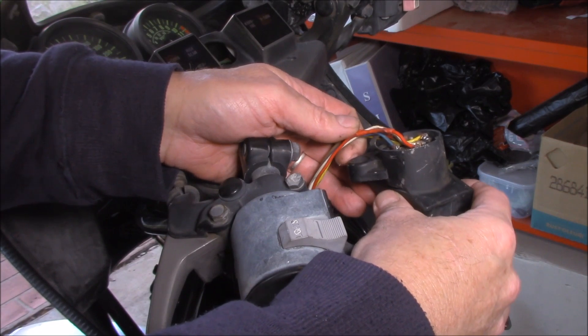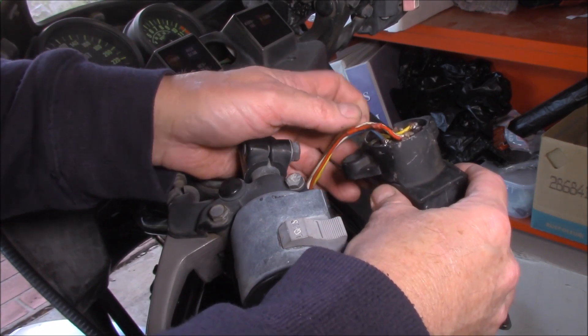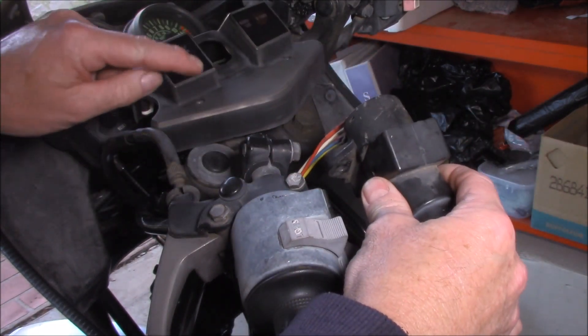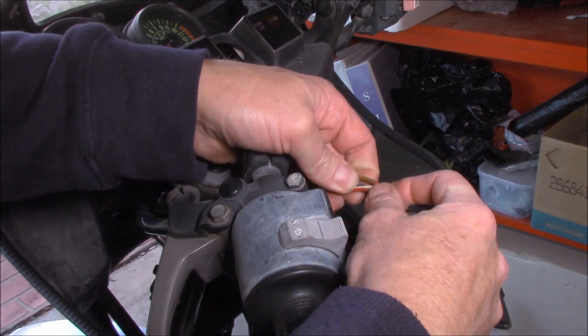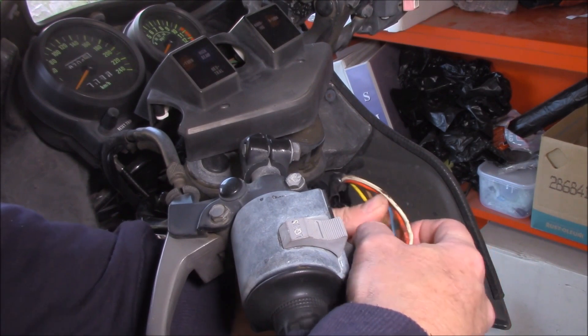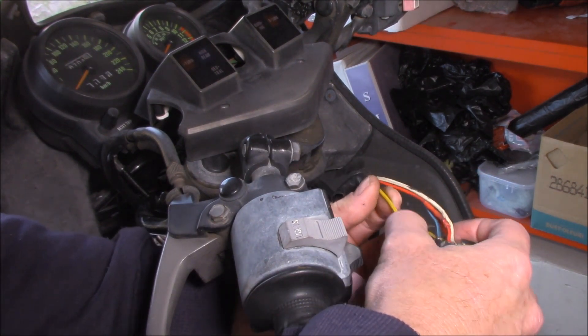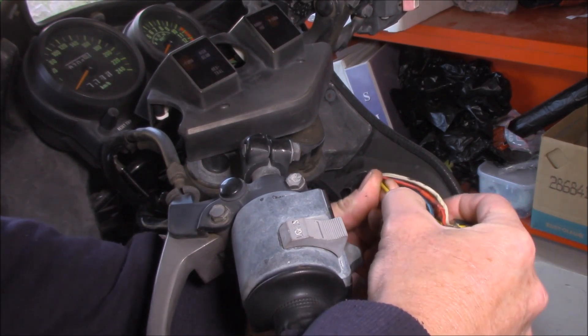One important test to do when you're actually looking for electrical faults, particularly intermittent ones, is what's called a wiggle test. Now if we turn on the ignition, you can see we've got nothing happening with our neutral light. But let's just see if we can get that light to come back on. There we go. So one of the things that you need to do is not just look for broken wires, but actually stretch them and wiggle them — a wiggle test.